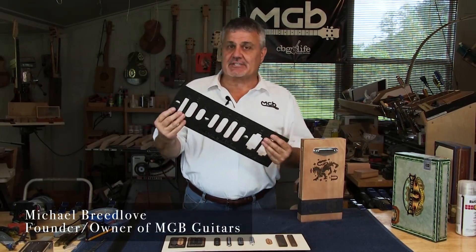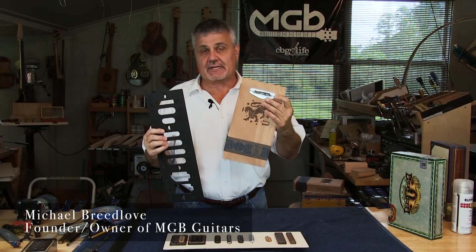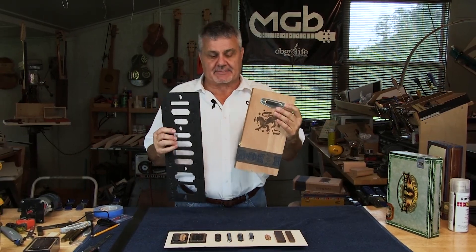What we're going to show you today is a template that we've made that will allow you to accurately and very quickly cut holes for the pickups.